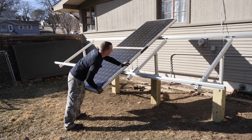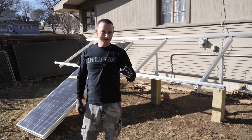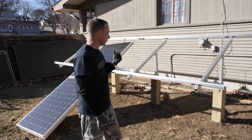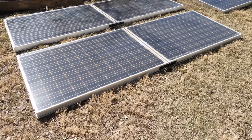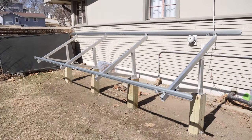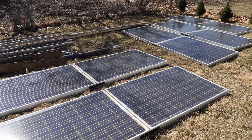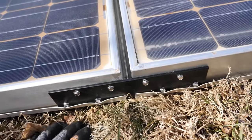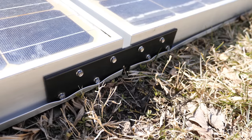I think it might hold. I think it is going to work. I'm going to go ahead and secure all the other panels together and then we'll start mounting it to the rack. All done — it took a little bit longer than I thought. Actually, putting the rack together took way less time than linking all of these together. But we did get it — eight stainless steel screws.